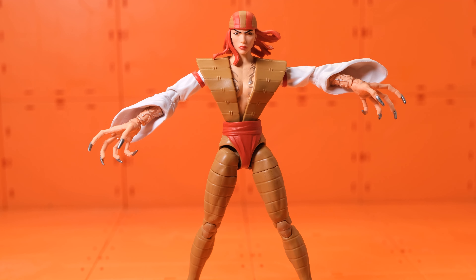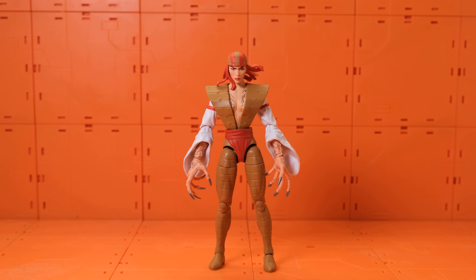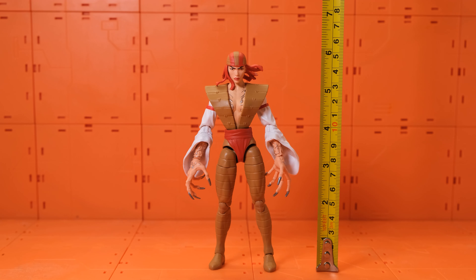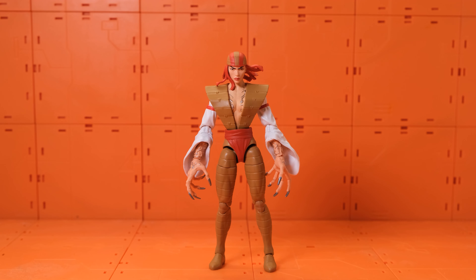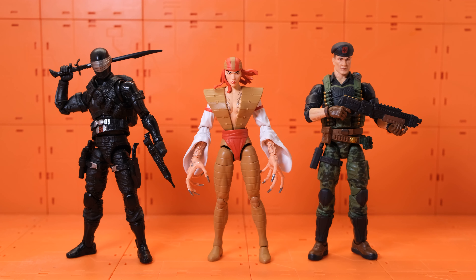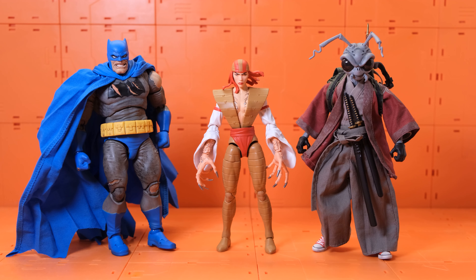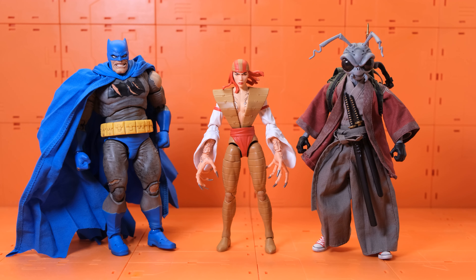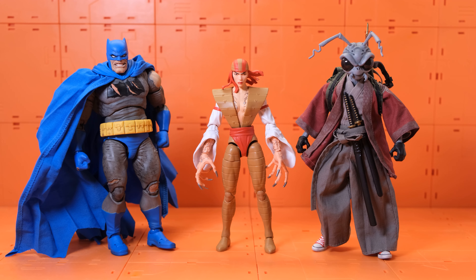She stands a little bit shorter than six inches, which is a normal height for female Marvel Legends figures. Here she is compared to G.I. Joe Classified Series figures, the Mafex Batman, and the Gold Max Samurai. I feel like Lady Deathstrike and Gold Max work well together since both are Japanese characters — Lady Deathstrike and the samurai-style Gold Max.